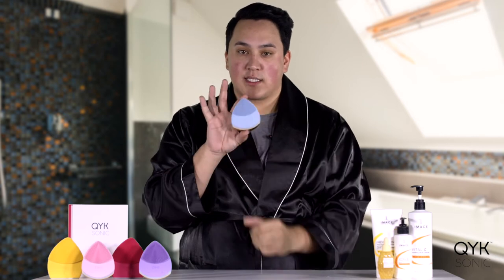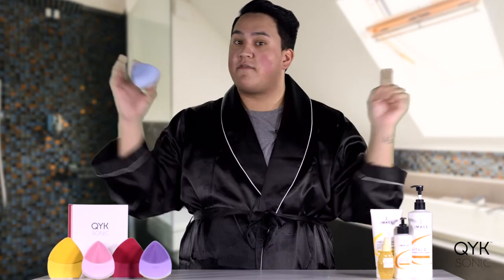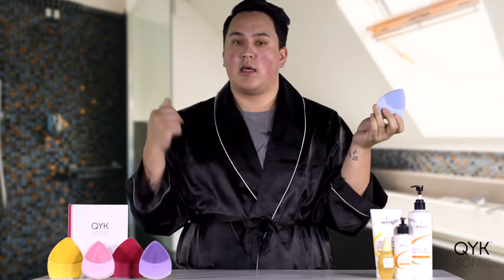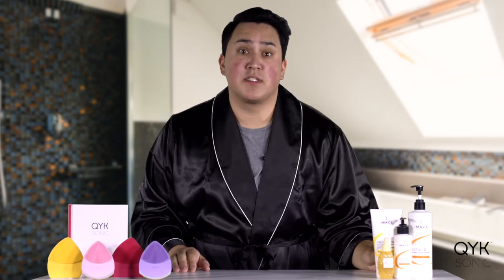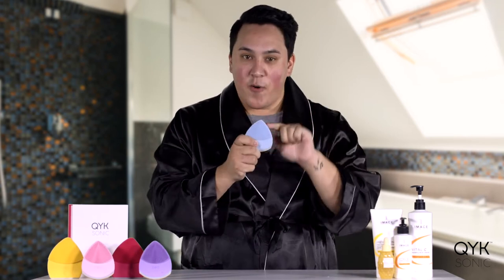When we charge this device one time, we get 500 uses out of it. Unlike other devices where you charge it once and use it once and have to plug it back in — I can plug this baby in, cleanse my face, cleanse someone else's face, cleanse 498 other people's faces, and I will still get the full use and full potential of what the Zoe Bliss can do, all in one charge. Which is super awesome.